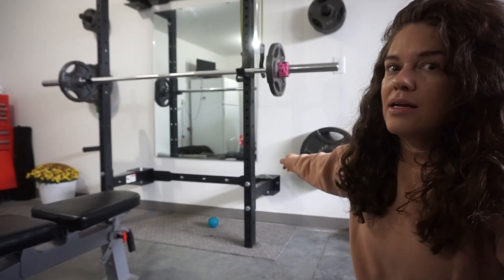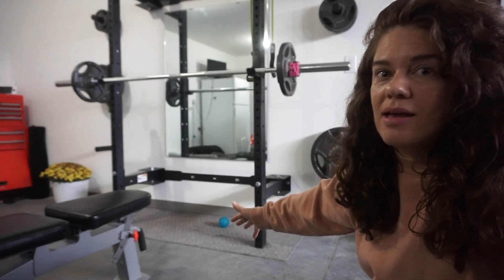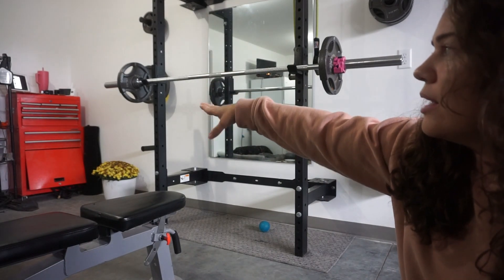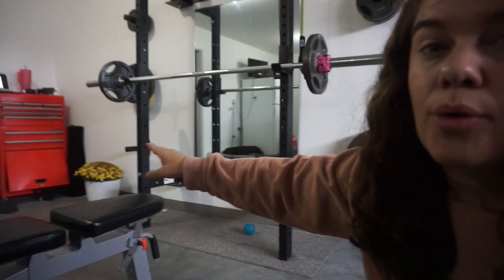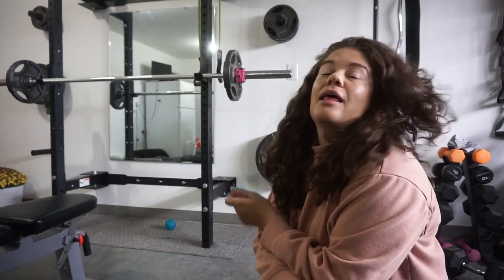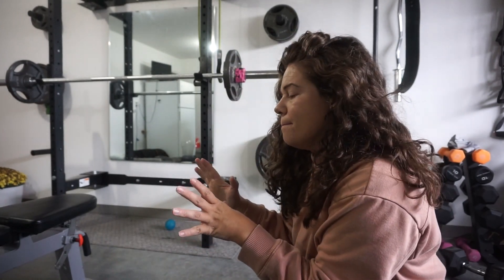Now for a quick home gym tour. We got this squat rack off Amazon — it's one that folds in, so it's very space saving. Over here I have a little area where I keep my water, the baby monitor, and my tablet where I access my workout program. I also have a small selection of weights and some bands hung up on the wall. That's pretty much it. It's something we slowly built over the years, but I love my at-home workouts and my little personal space.